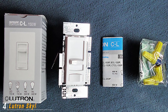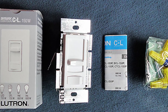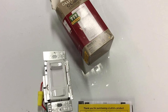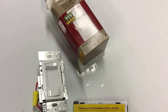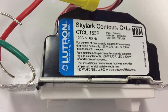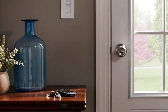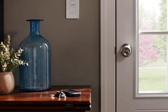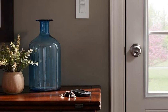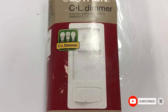Next at number four, we have the Lutron Skylark Contour LED Plus Dimmer Switch, Single Pole or Three-Way. It features a large slider for adjusting brightness, as well as a small on/off rocker on the bottom. The switch works in both single pole or three-way applications, and it's compatible with dimmable LED and CFL bulbs up to 150 watts, or incandescent and halogen bulbs up to 600 watts. It has a smooth sliding knob, comes in a wide range of colors, doesn't require a neutral wire, and the brand's patented technology lets you optimize the dim range of your bulb to prevent flickering.